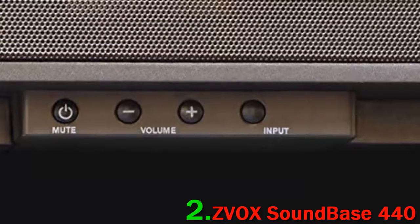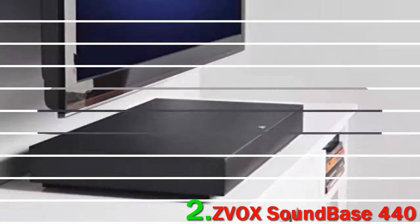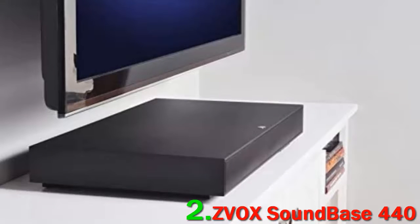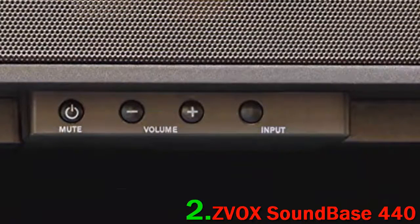You also get ZVOX's Phase-K processing, which is essentially a digital surround simulation codec. Physical connectivity is fairly standard here, but apart from the usual RCA and digital inputs, there's no HDMI or Bluetooth, which may be problematic. And when choosing various Accu-Voice modes you might notice a hollowing of the lower mids, an issue which may affect the bass content too.